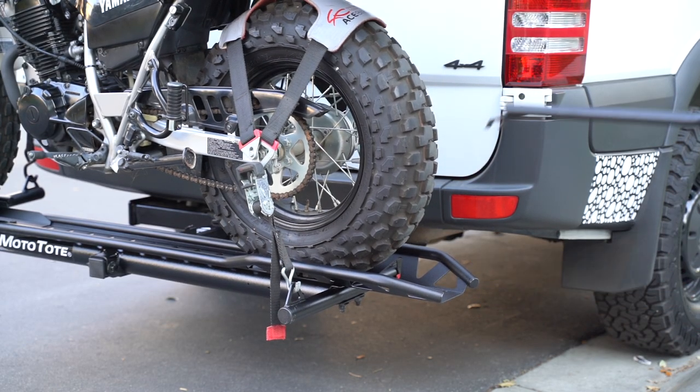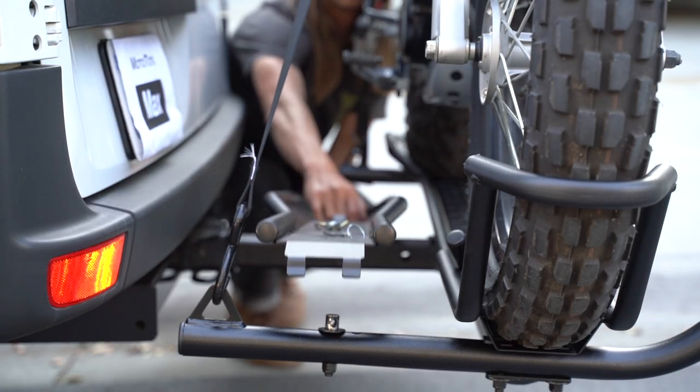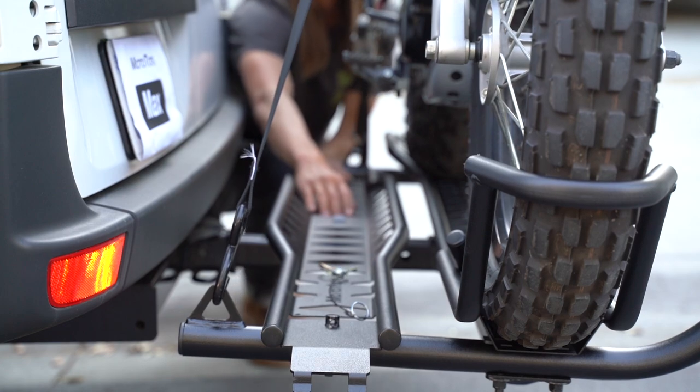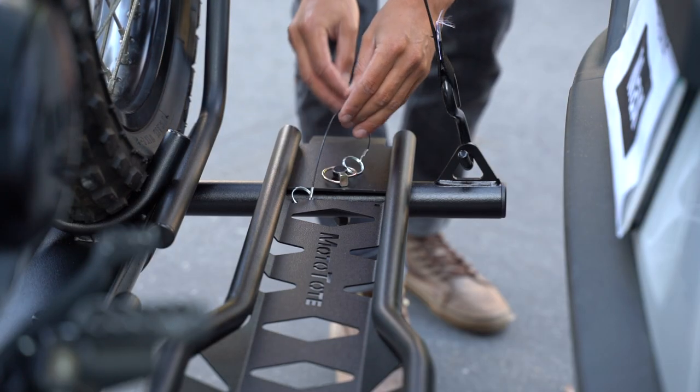Remove the ramp from the loading position and return it back onto the carrier. Re-secure the linchpin and you're good to go.